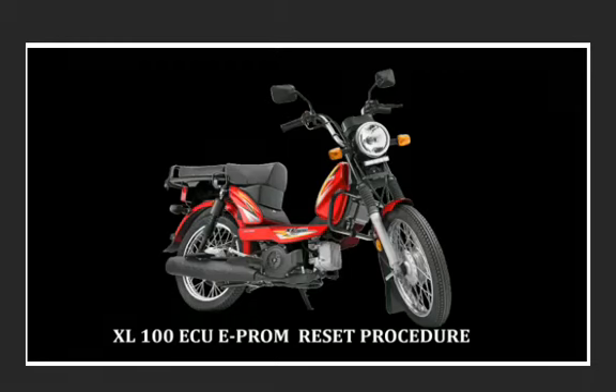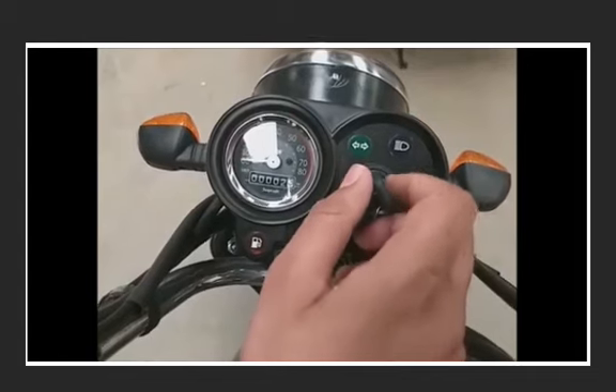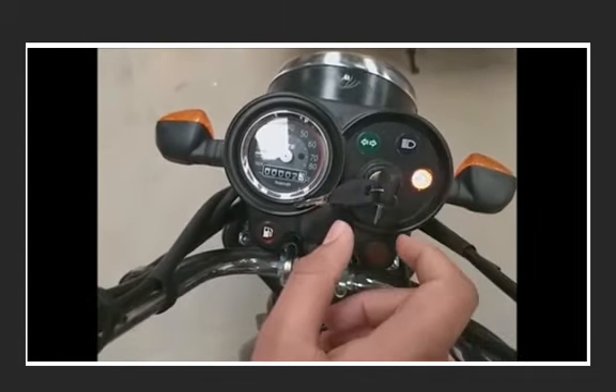100 BS6 ECU EEPROM reset procedure. Switch on the ignition key and keep the kill switch in the on condition. Do not start the vehicle.